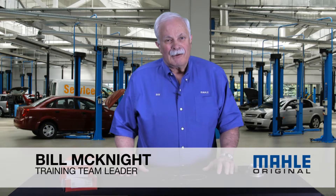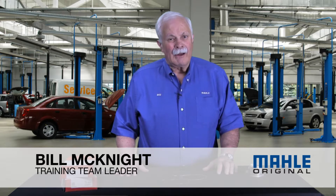Hi, I'm Bill with MOLLE. Welcome to chapter three in our ongoing series about understanding piston rings. Today we're going to talk about torsional twist.